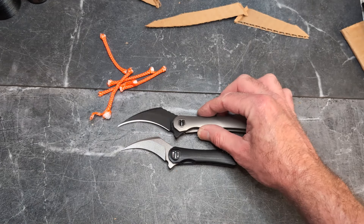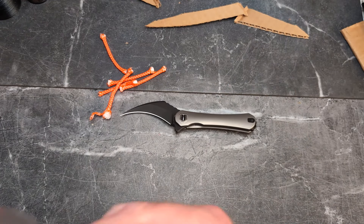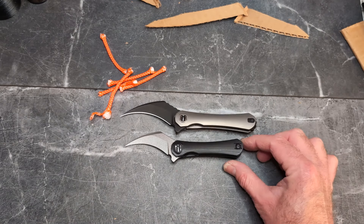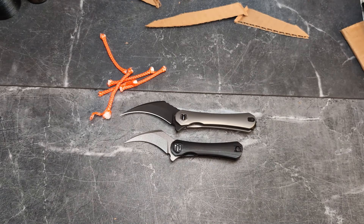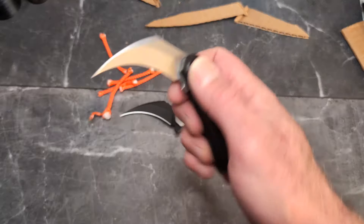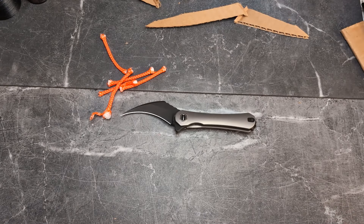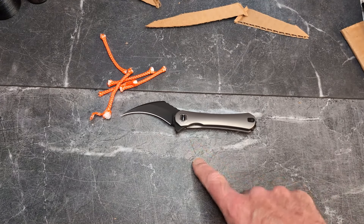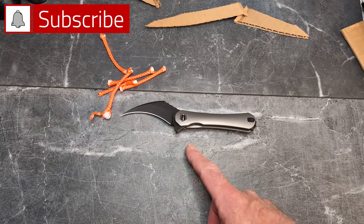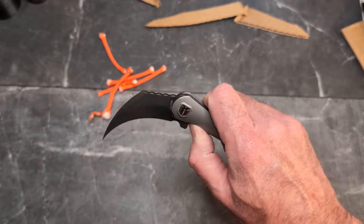How does it compare to the smaller one? The small one is G10 with 154CM steel. You can see it's quite a bit bigger than the original Scythe. These are available on Amazon — I'll leave a link. The original is $64.99 and this guy is $164.99 in S35VN with contoured titanium and a beautiful finish.